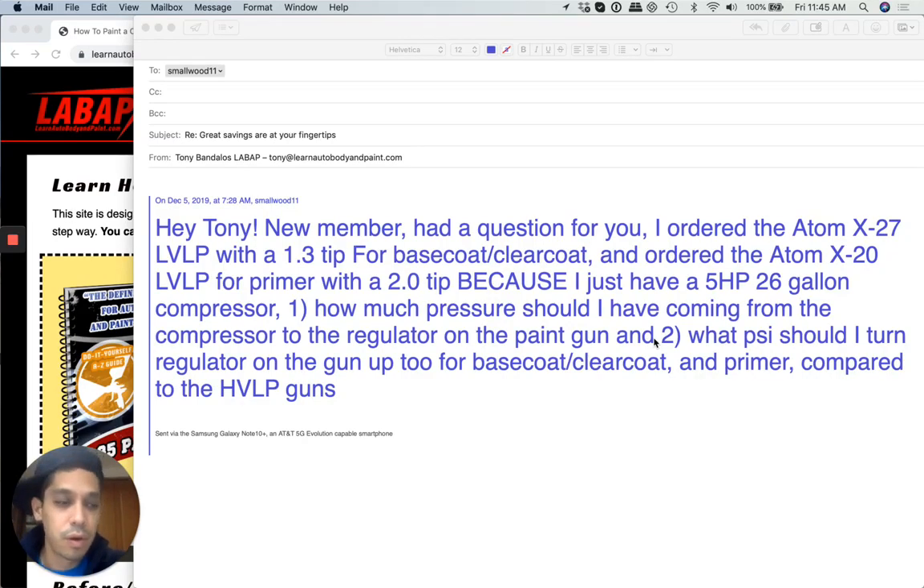What's up guys, Tony here from LearnAutoBodyInPaint.com, just replying to a VIP member's question. I thought it would be beneficial to share this with everybody watching.